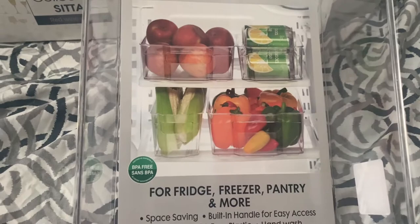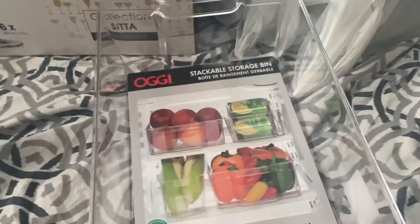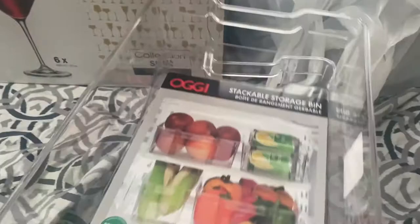I got these two trays for my refrigerator — it says for fridge, freezer, pantry, and more. Space-saving, with a handle for easy access. I got two of these right now. I also just put something on top of the refrigerator. And I got a pizza pan — this was four dollars and ninety-nine cents.